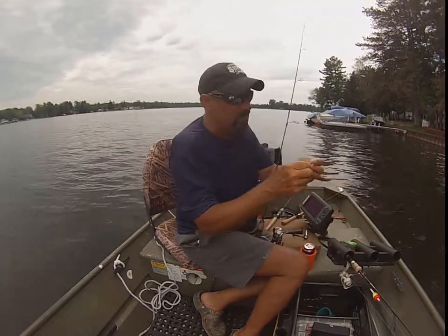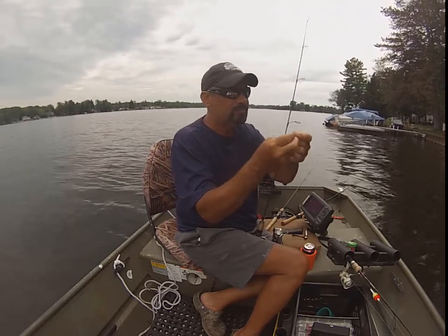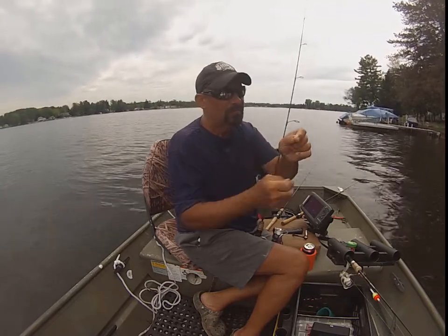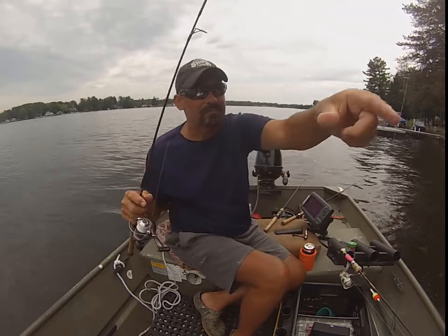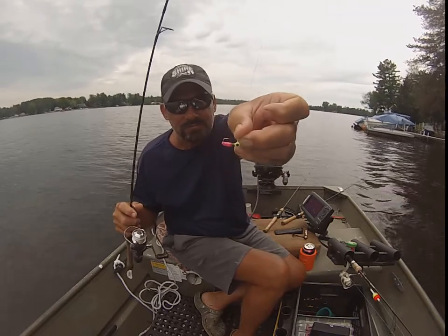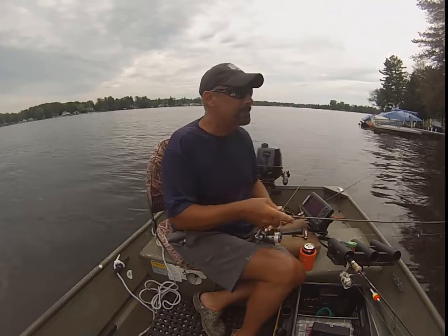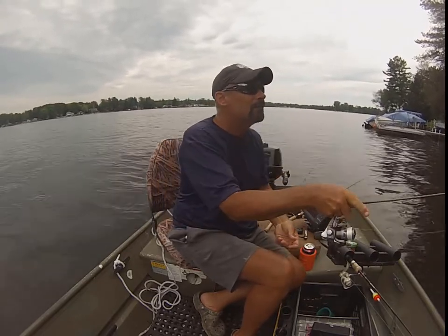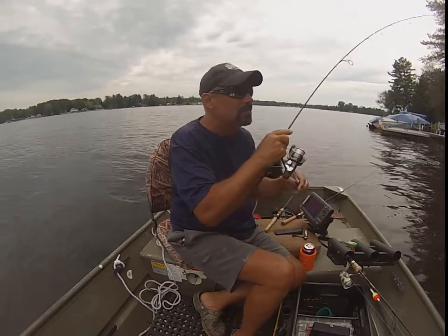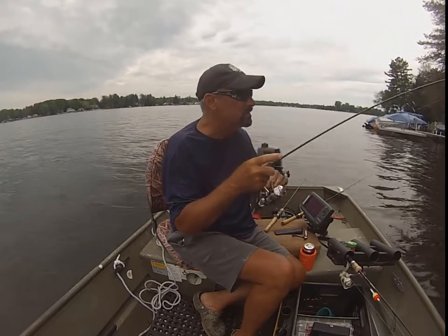I'm just going to tip it like a grudge, and this 1.5-ounce jig. It's irresistible. Cast a little bit further than the little minnow. There we go. No short bite there. It's got some weight to it.